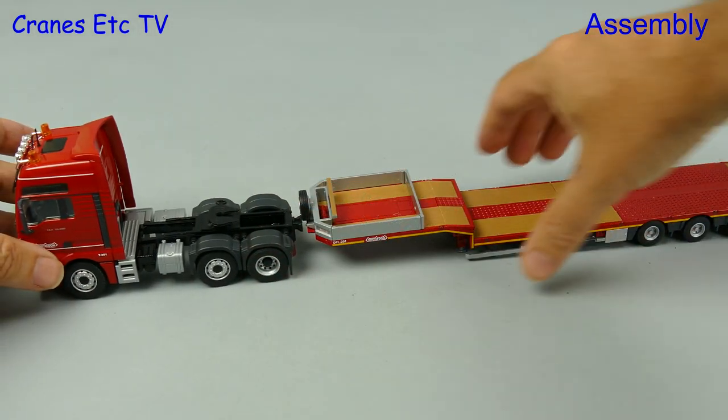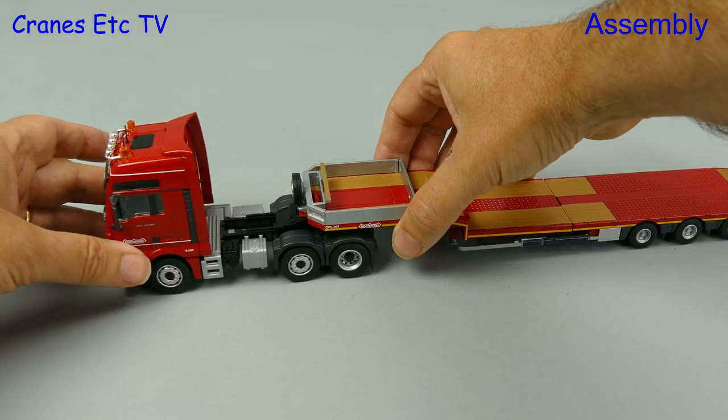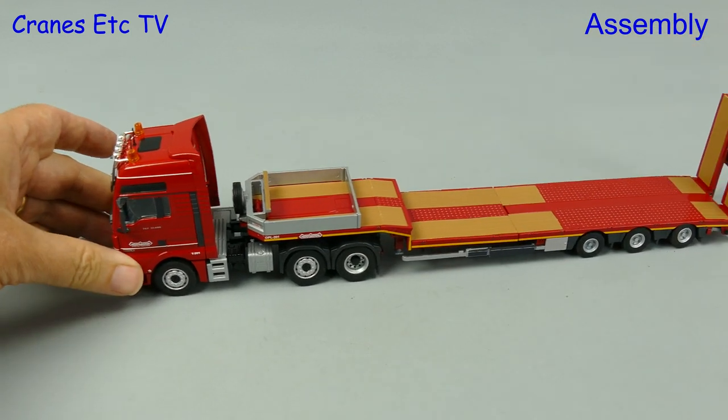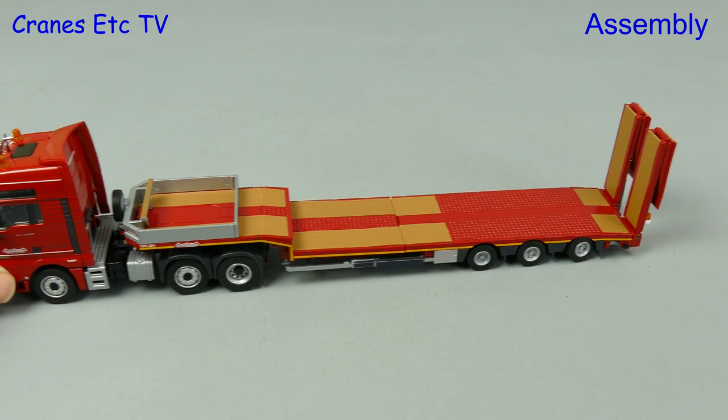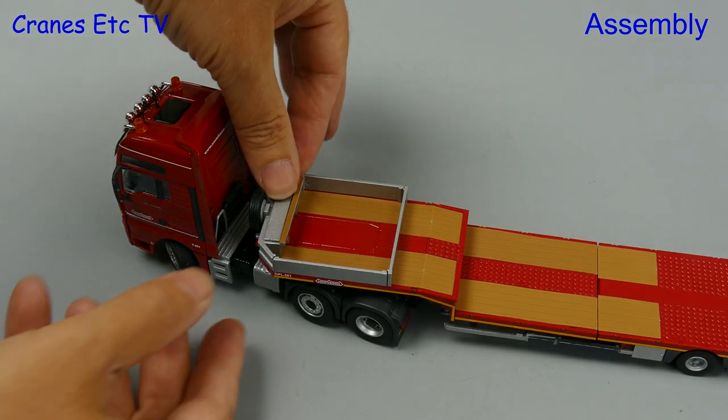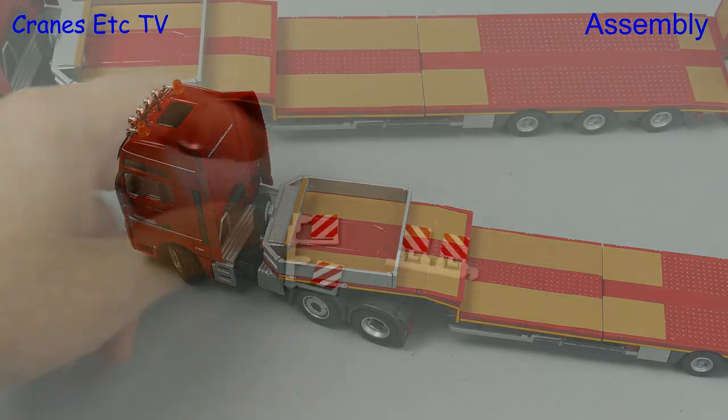So the MAN tractor is ready. Let's reverse it up to the trailer, and then clunk click does the trick as we push the kingpin of the trailer into the fifth wheel of the tractor. We are nearly done but there are a few more bits to add, and one of those is a cover on the toolbox of the gooseneck.